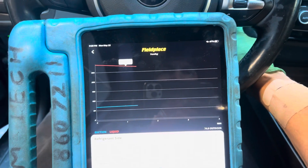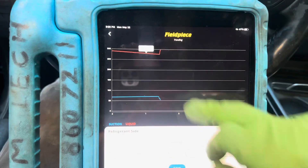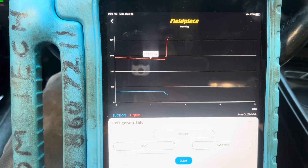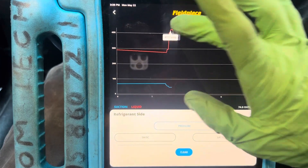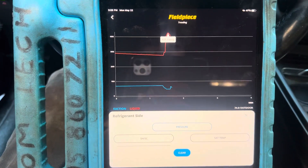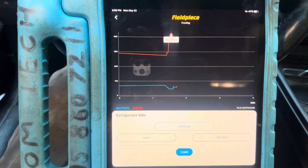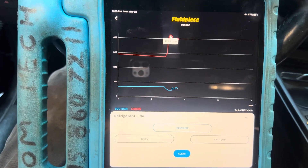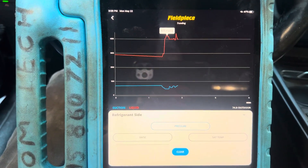Let's start it up and put it in maximum. Now let's watch that high side — 400, 400, there we go, that's where it cuts out at. It's 420, 425. So we're cutting out on high pressure cutout right now. It's not overcharged because I just charged it — I recovered it, vacuumed it, and charged it — and that's exactly what I thought was going to happen. There it goes up again — came back on, instantly off.